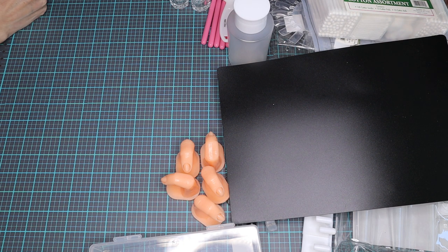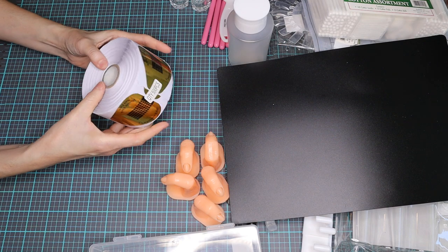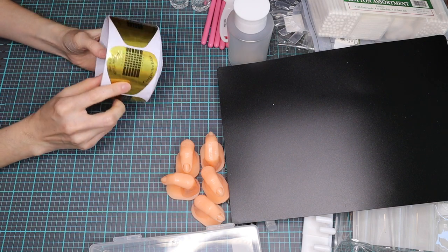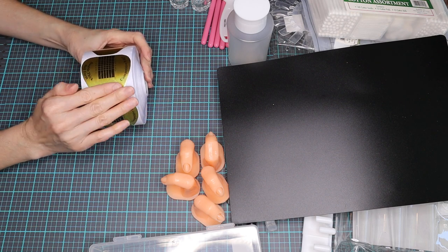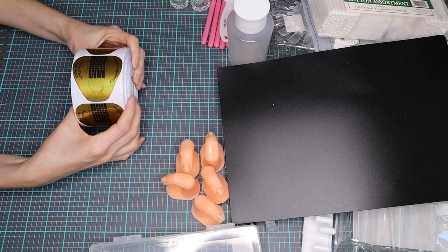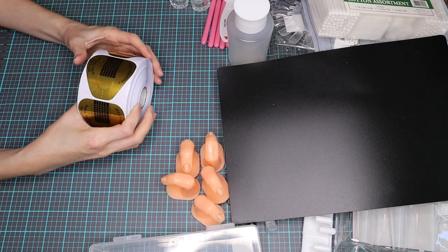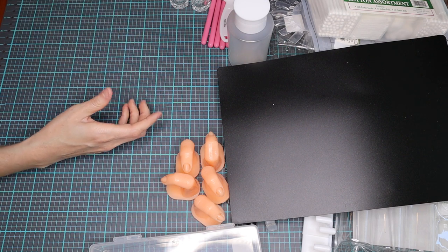The next thing is your double-thick nail forms — you have 500 per roll. These are the most basic you can find, but they are great for starters. These are the ones that you wrap around the finger to form the nail when working with acrylics.